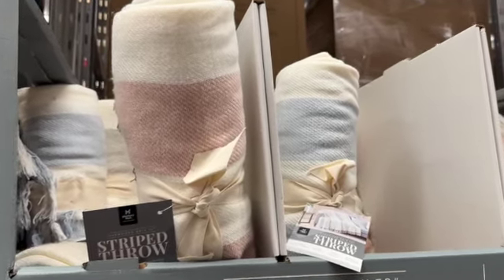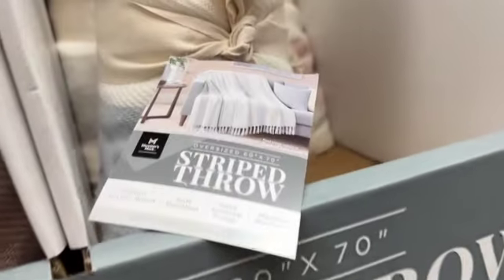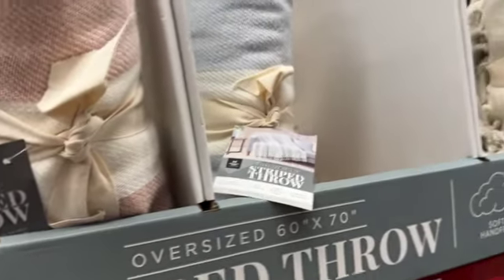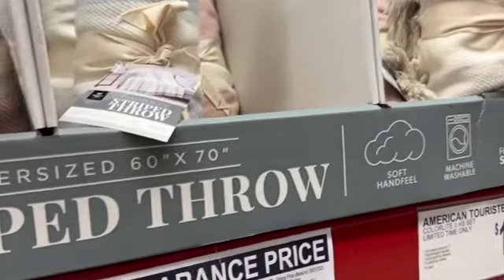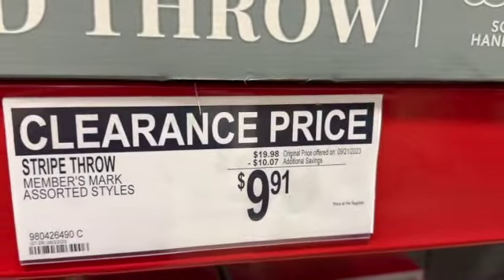Oversized striped throws, 60 inches by 70 inches. Available in white and blue stripe, white and pink stripe, and white and gray stripe — regular price $19.98, take $10.07 off, clearance price $9.91.